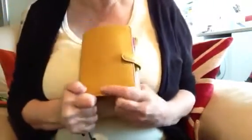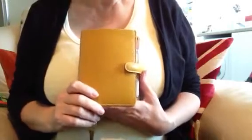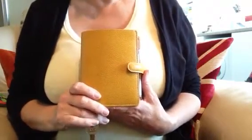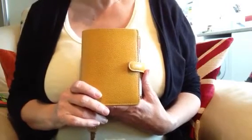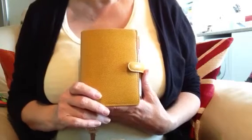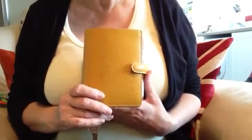Hello to everyone that visits this page. The reason I'm making a Filofax video today is because all the Filofax videos on YouTube to date are made by younger people — people at school, college, young mothers with children, and young people that are out working.